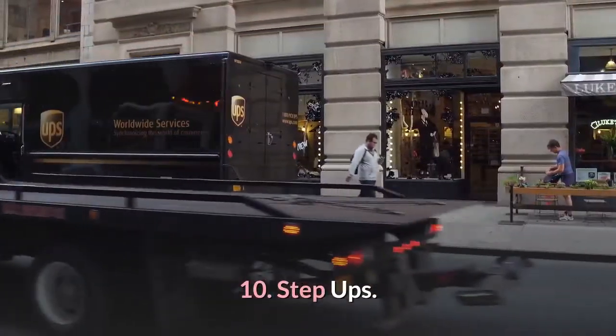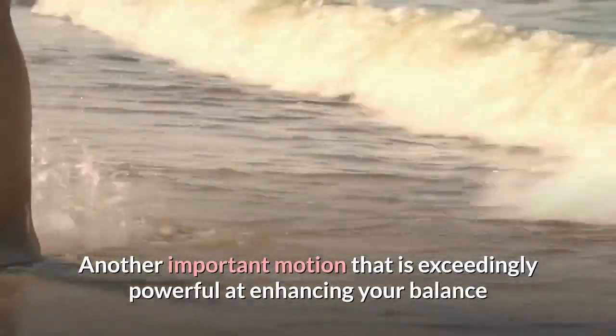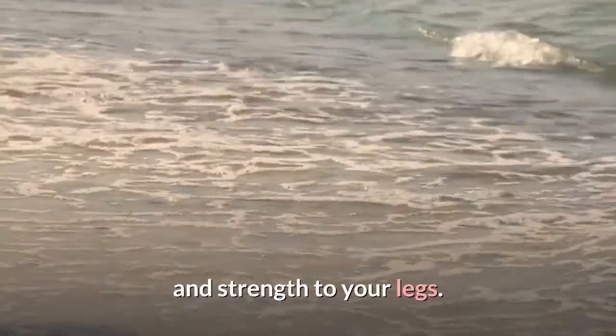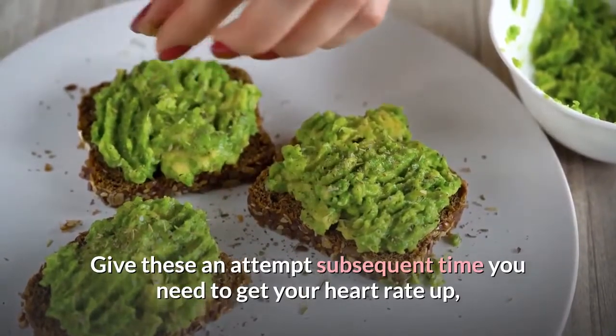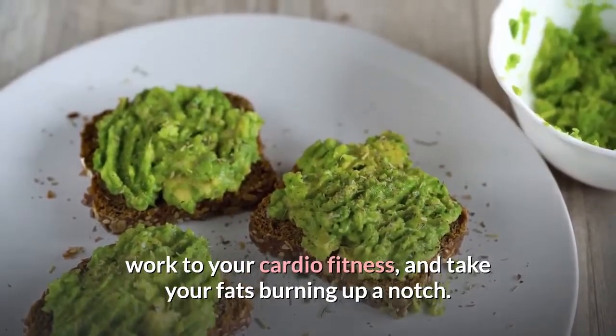10. Step ups. An important movement that is highly effective at improving your balance and strength in your legs. Give these a try next time you need to get your heart rate up, work on your cardio fitness, and take your fat burning up a notch.